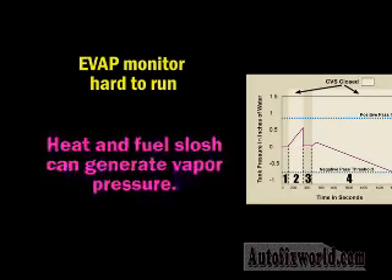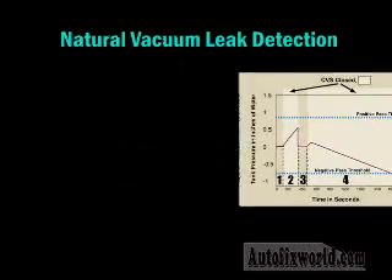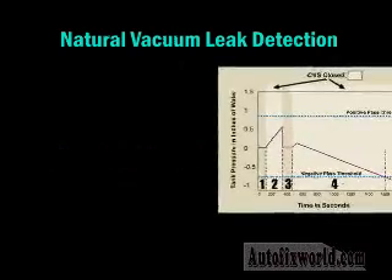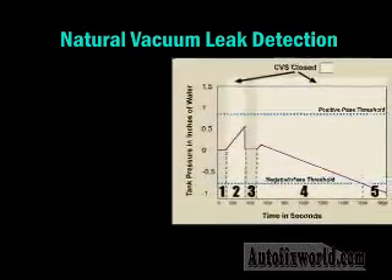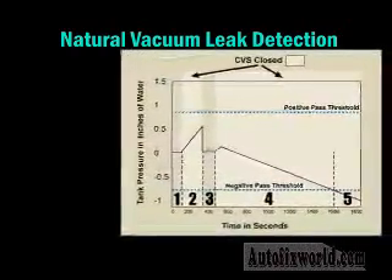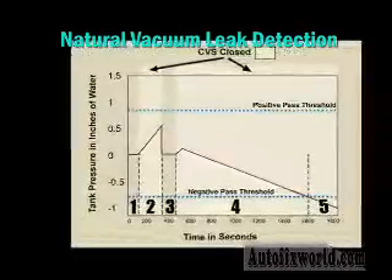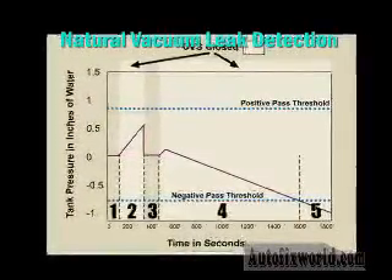Recently, manufacturers have added a third test for leaks called natural vacuum leak detection, or as Ford calls it, engine off natural vacuum leak detection. This test runs after the vehicle has been parked and shut down. Testing with the vehicle stationary eliminates test variables caused by things like exhaust heat transferred to the fuel tank and fuel slosh.